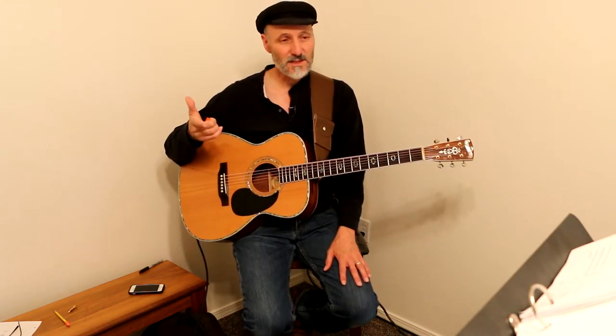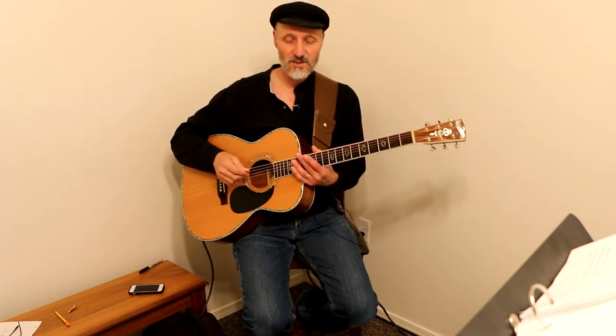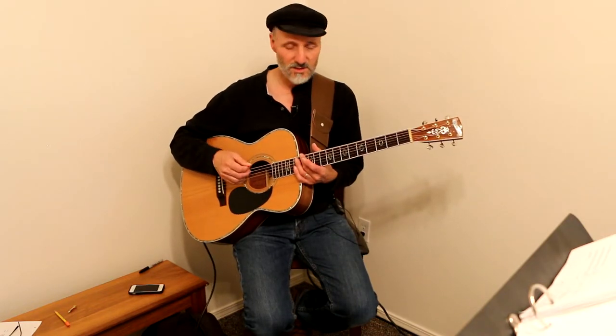Hey everyone, it's Hal. We are talking about 'Hard to Say.' Dan Fogelberg's version is fantastic — it's really good, especially the solo guitar version. So let's just jump right into it and I'll show you what to do here.